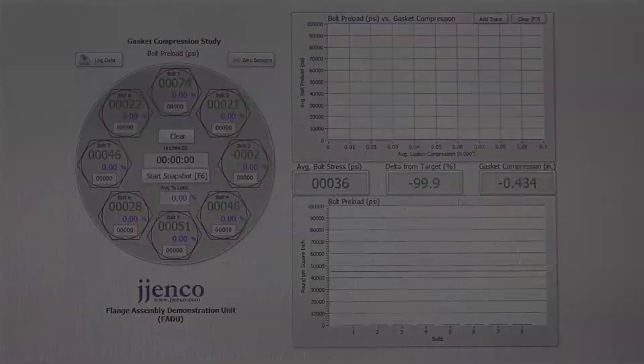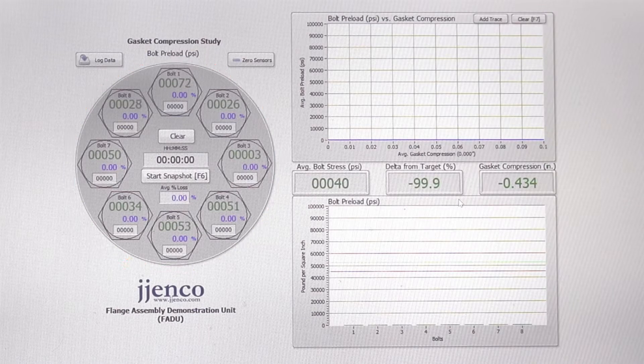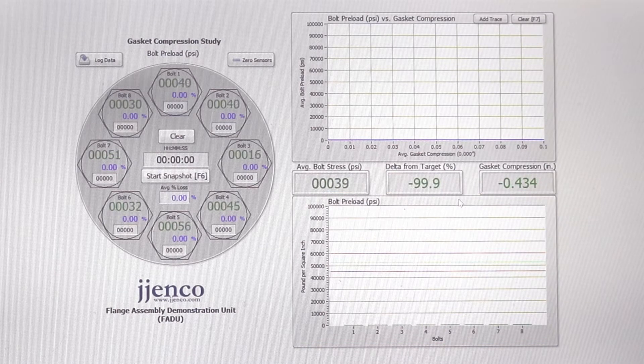On the screen currently you can see a top view of the flange bolts numbered 1 through 8, which will give you live readings of the actual bolt stress as the bolts are being tightened. Additionally, below you will see a bar graph with minimum, average, and maximum stresses which we will try to achieve during the installation.